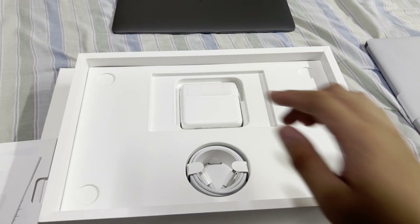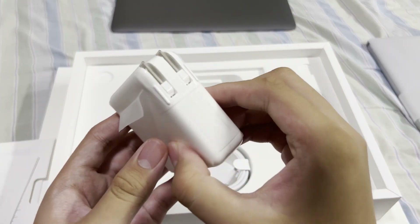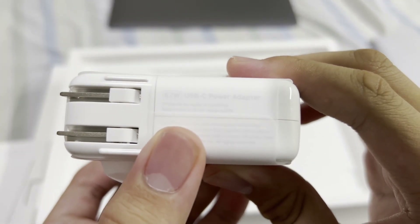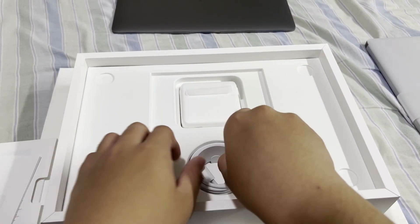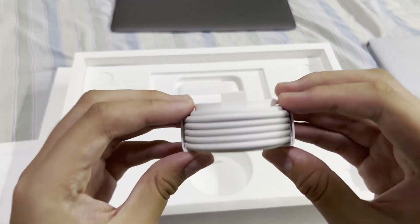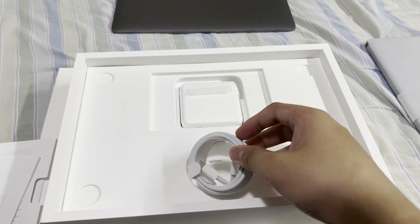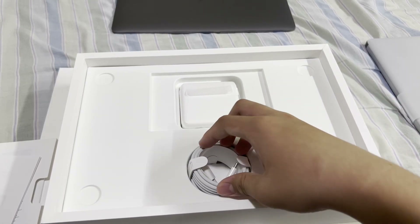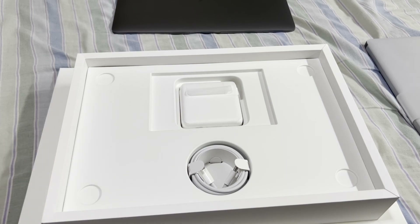Next we have the 67-watt USB-C power adapter — pretty nice. I'll leave that there since I'm not going to bother opening it right now. And in here we have the USB-C to USB-C cable, which is used to charge the MacBook Pro. Funny thing is, this new M2 MacBook doesn't have MagSafe. I might get the M2 MacBook Air and review that too when it comes out and play Greenville on it, but for now we have the M2 MacBook Pro to do our tests on.